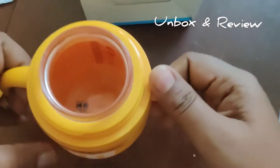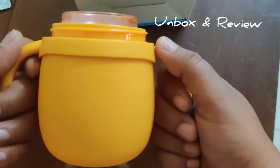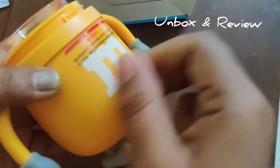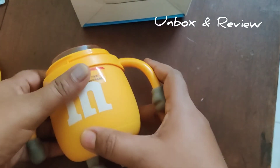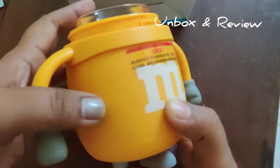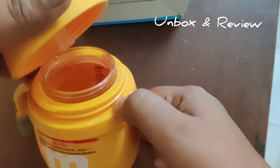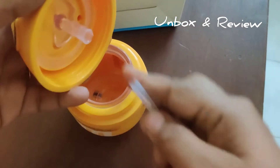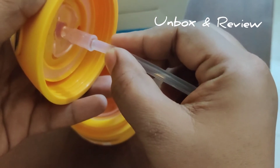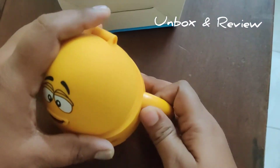It's pretty heavy, but my baby can manage — she's almost three years old. And if she drops it, I'm sure it will not break because of the plastic material on top. I know it's not that eco-friendly, but this is the maximum we get.